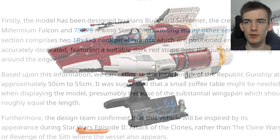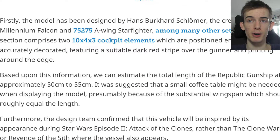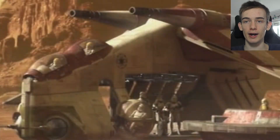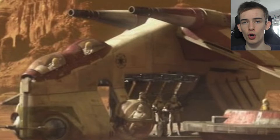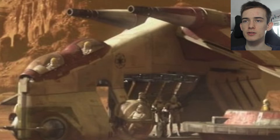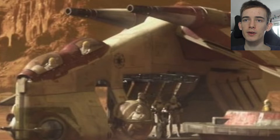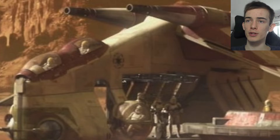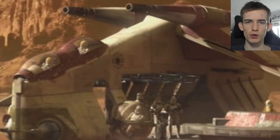Talking specifically about the Republic Gunship, the cockpit section comprises two 10x4x3 cockpit elements which are positioned end to end and are accurately detailed. So what I think that means is there are going to be two different cockpit elements placed one behind the other, decorated with either stickers or some printing — which I would hope for since it is a UCS set. It says featuring a suitable red dark stripe over the gunner and printing around the edges, so yeah, there's going to be some printing on those cockpit elements.